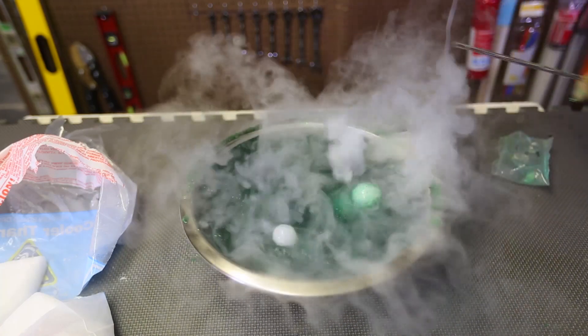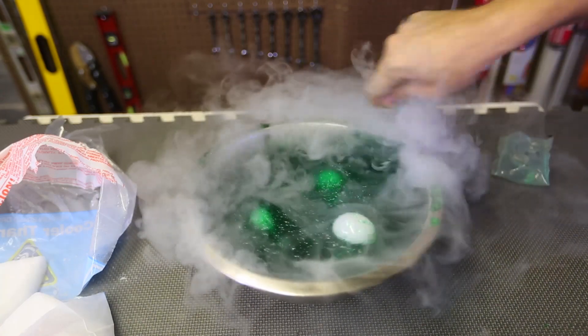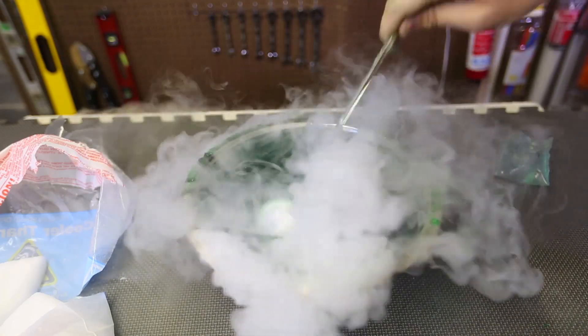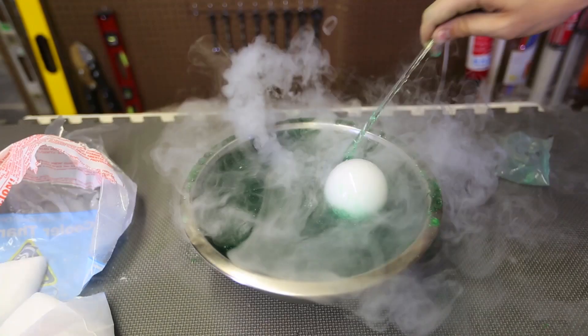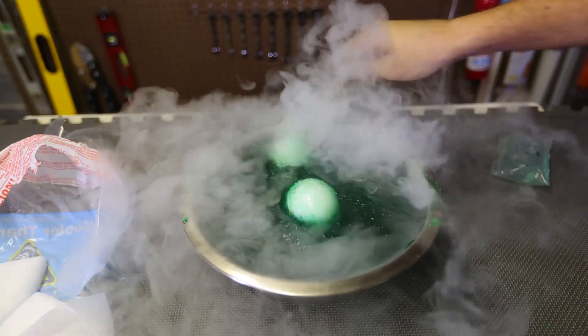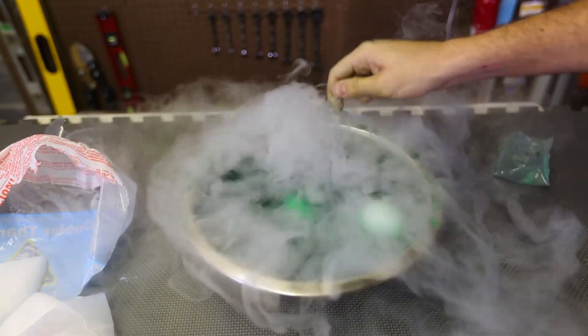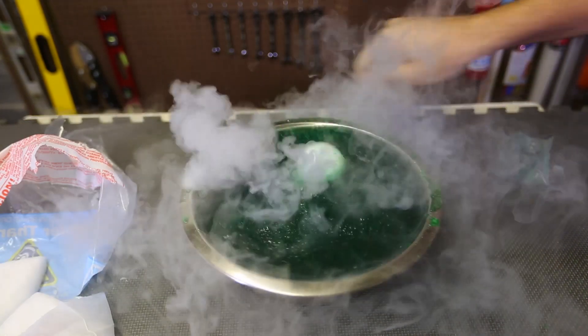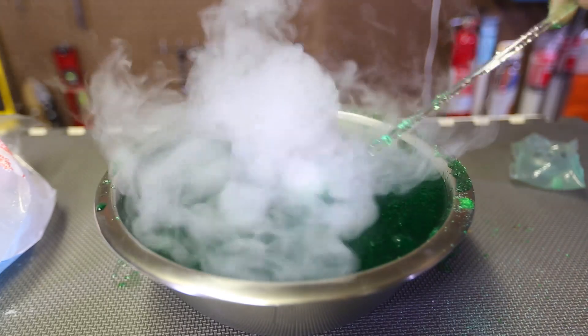Oh wow, this looks like a swamp. I love it. Did you see those bubbles? This is crazy. It looks like soap bubbles, looks like a volcano — a farting volcano.